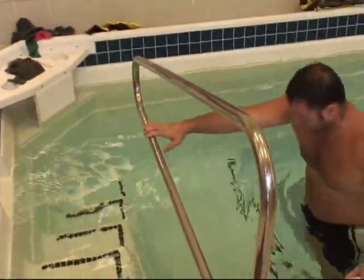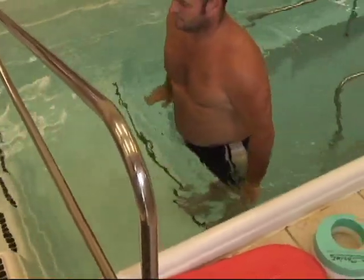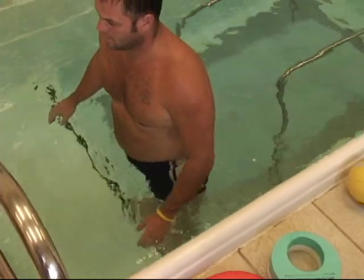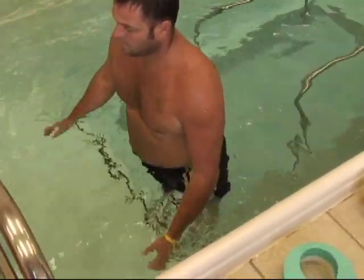Now he's going to let himself drop into plantar flexion and then point all the way up into as much dorsiflexion as he can. Tony's doing a great job because he's letting go some — that's a little bit more advanced, and it shows he's gained a lot of strength and balance as he's been working.